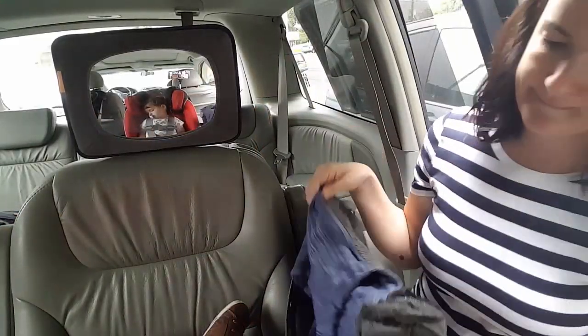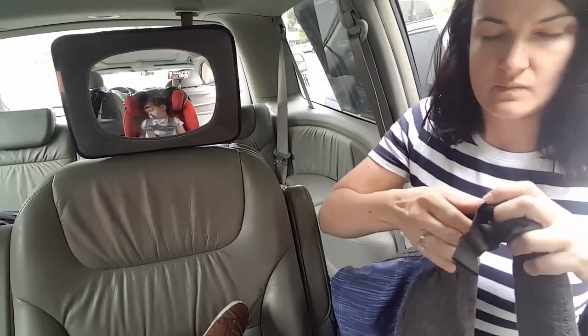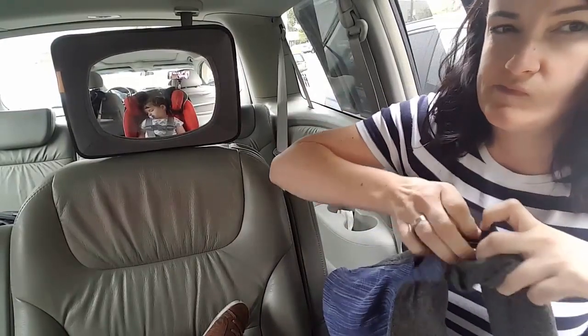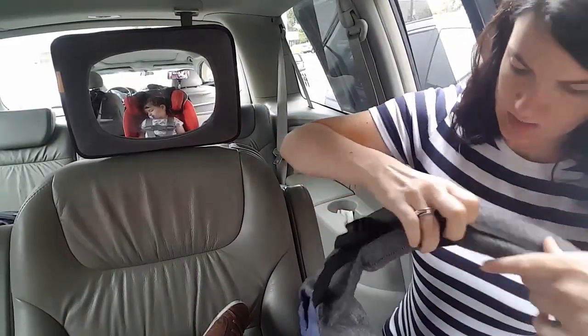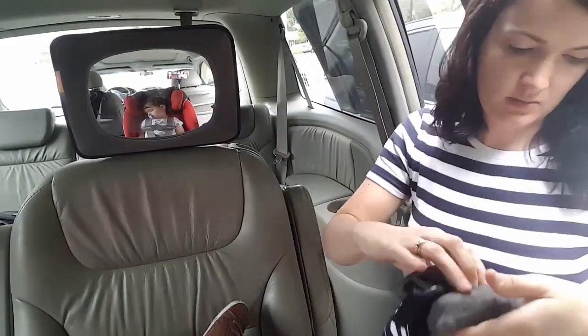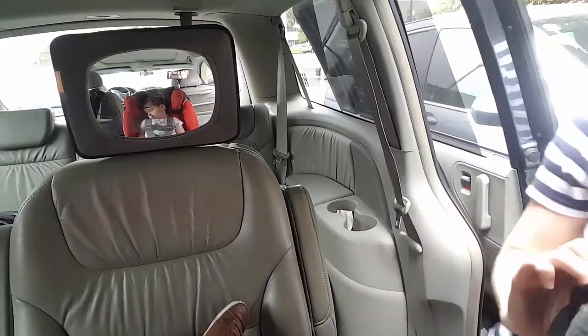The first thing I need to do is prep my carrier. I am adjusting the personal fit adjusters or PFAs up at the top of the shoulder straps. I need to let those out, and I need to move my chest clip or retainer clip — however you want to call it — I need to move that down.